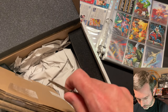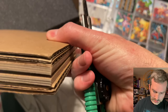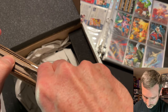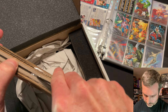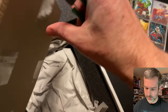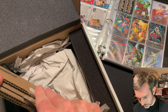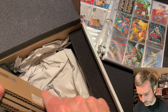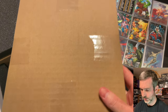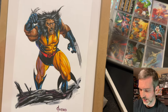I want to be really careful getting into this. Actually I might fold that — it's pretty close to the tape. I don't want to damage the painting at all.